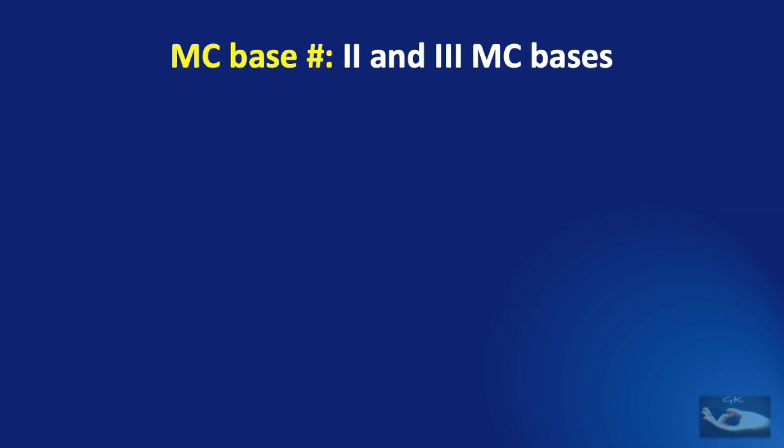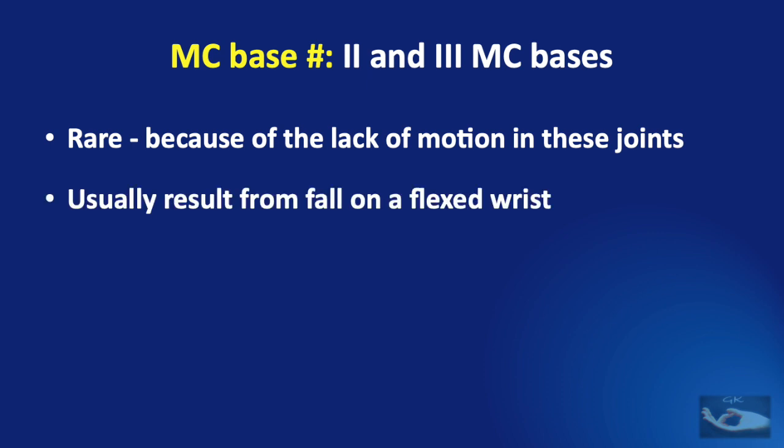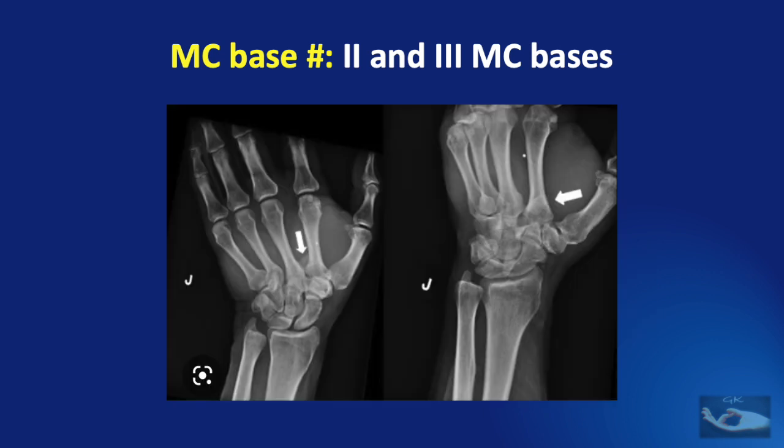Fracture-dislocations of the second and third metacarpal bases are quite rare because of the lack of motion in these joints. They usually result from a fall on a flexed wrist. If the dislocation is dorsal, it could be due to the pull of the extensor carpi radialis longus and extensor carpi radialis brevis inserted into the bases of the second and third metacarpals respectively. These can be managed operatively or non-operatively, but operative management is ideal. For volar dislocation of the second metacarpal base, the pull of flexor carpi radialis must be negated, so percutaneous fixation after reduction is ideal.